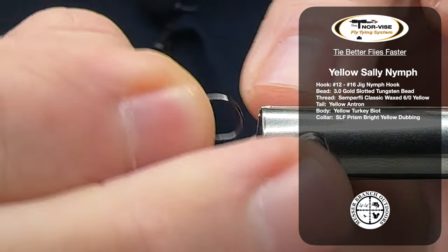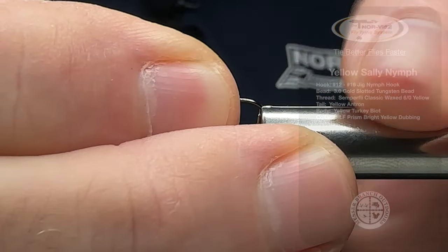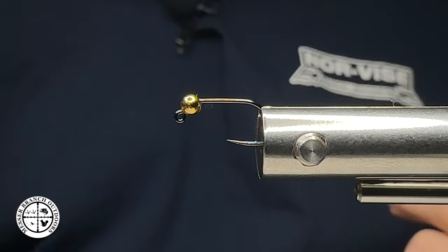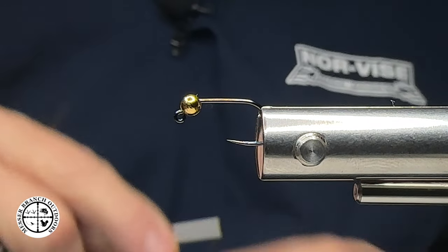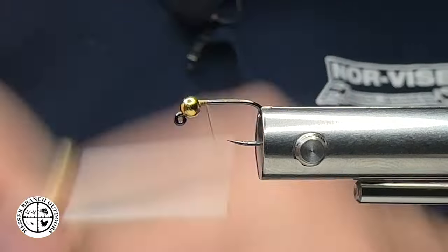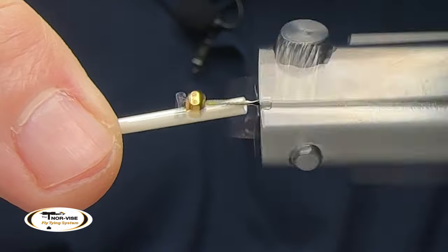Today I'm going to be tying this on a size 14 jig style hook with a gold bead. Match that gold bead to the size of the hook, or if you want to oversize it, certainly feel free to do so. Our thread color of choice will be yellow. I'm using my Norvise Liberty Sea Fly Tying System.